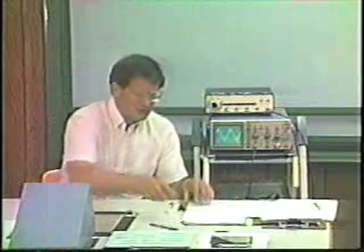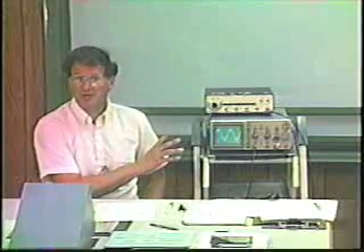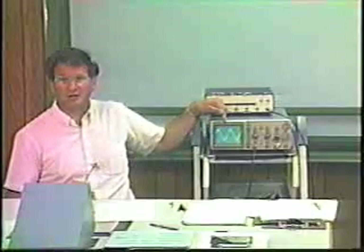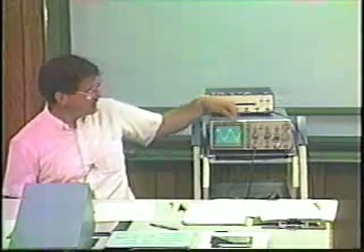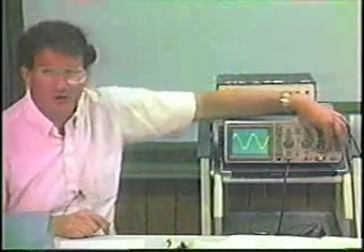Let's turn to the trigger now. The trigger is the means by which we allow the signal to repeat itself, display itself, and in a sense freeze itself on the CRT. When you look at the CRT, it looks like there's no change — the sine wave appears frozen. But in fact it is an AC signal, clearly fluctuating with time. If I turn the time base slow enough, we can see that there is a time component. So triggering is what makes the display appear stable.